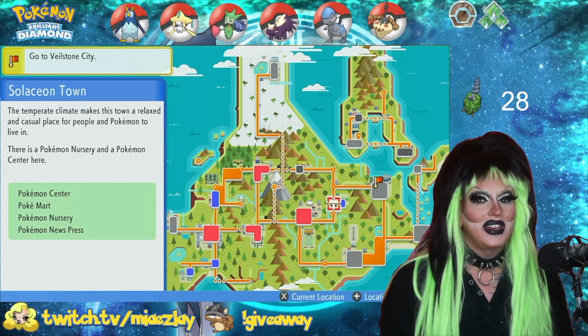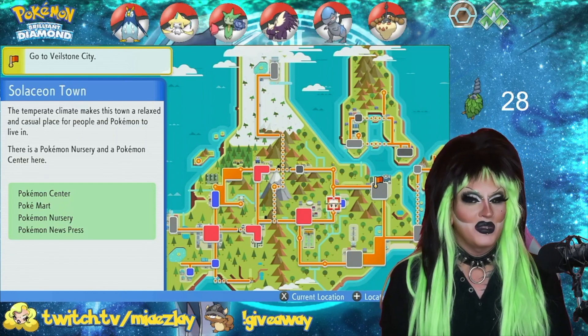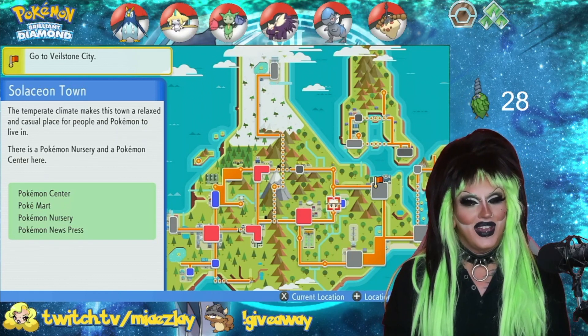Hello, ladies and gentlemen, everyone between and every gender above and beyond. My name is Mia Easylay, and today I'm going to show you how to Masuda Method egg hatch for shiny Pokemon in Pokemon Brilliant Diamond and Shining Pearl.